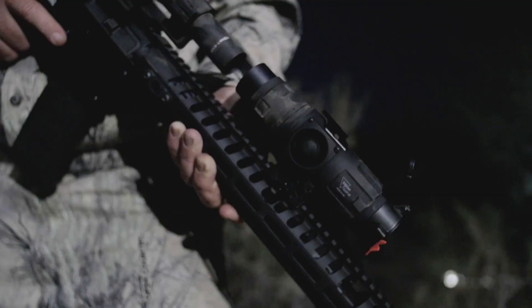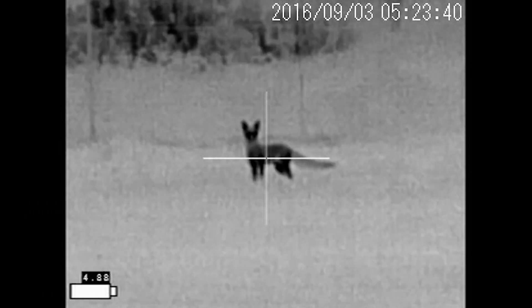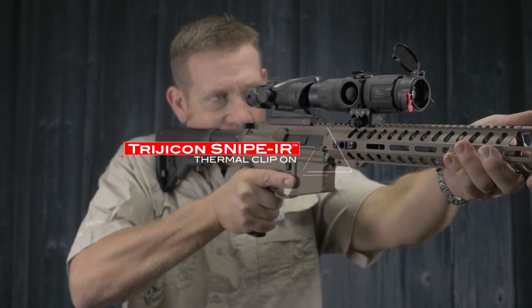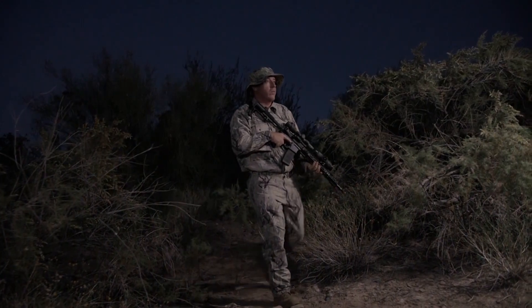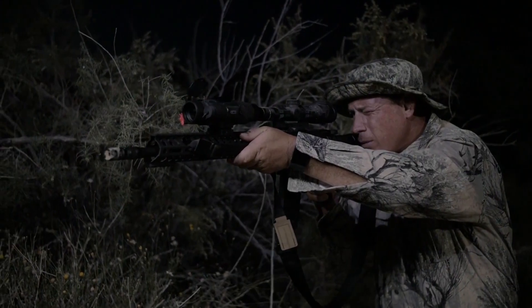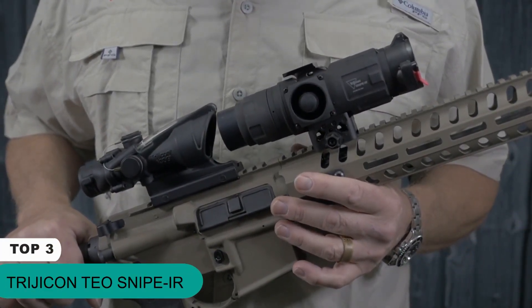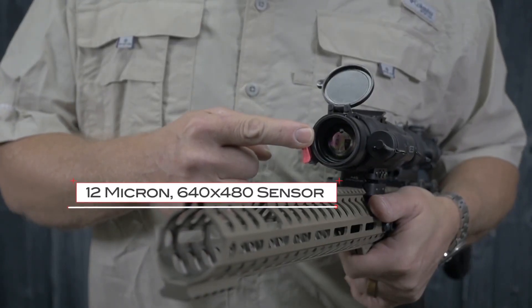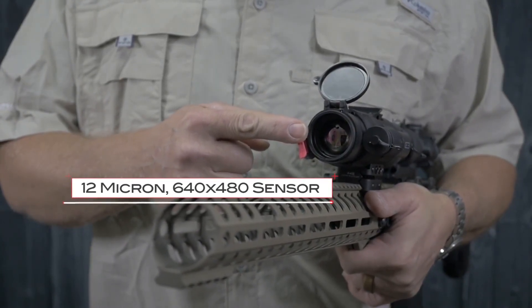Trijicon is proud to enter the electro-optics market with a family of industry-leading thermal products. The Trijicon Snipe IR Mini Thermal Clip-On is a small, light, powerful thermal clip-on that lets you engage targets in any light. It's trusted by the most demanding shooters and hunters that require speed and accuracy for nighttime use. Like all Trijicon thermals, the Snipe IR offers the best thermal image quality available today, utilizing a state-of-the-art 12-micron, 640x480 thermal image sensor and top-quality optical components.